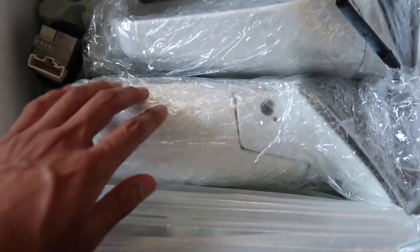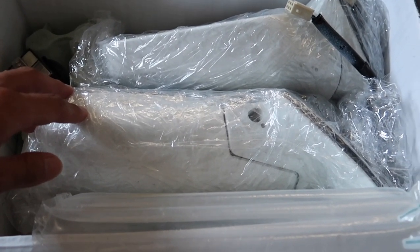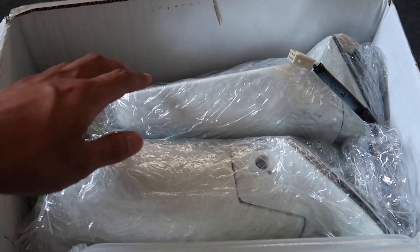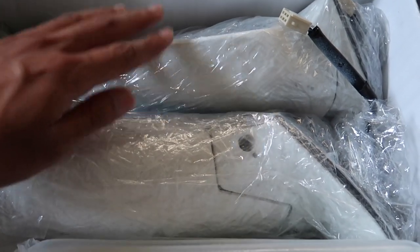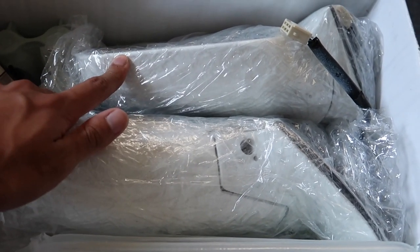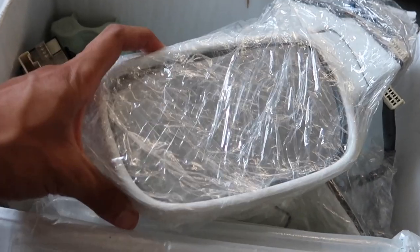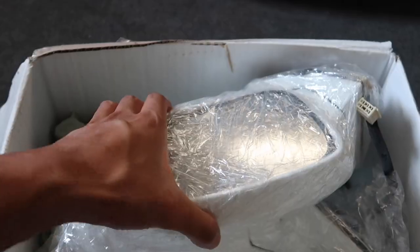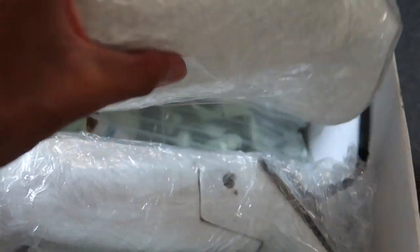I actually got these a while back and they've been just sitting for a while, and I've decided I'm going to install them now or in the next few days because I am gonna do some work to it — they are white. I picked these up for, I think it was like 200 bucks from the newcelica.org Facebook page. They were shipped all the way from Ireland. They're packed really well, as you can see.